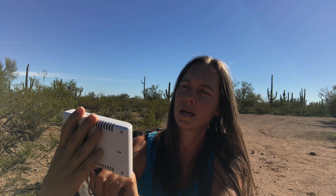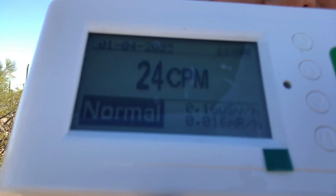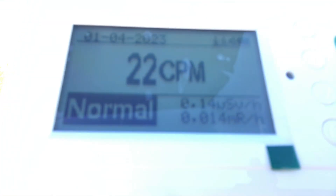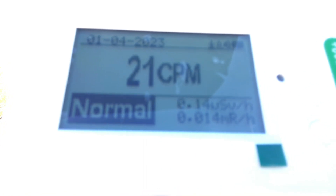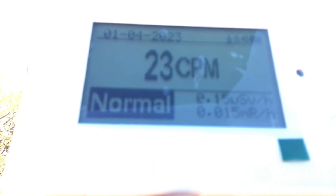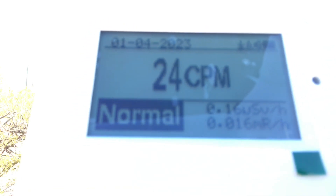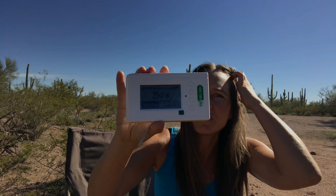There are lots of different features in there to play with. Here's a better view of the display screen — you can see the units there, hopefully you get the idea of how the display works. You can also hear it clicking, picking up a little background radiation but nothing too crazy.